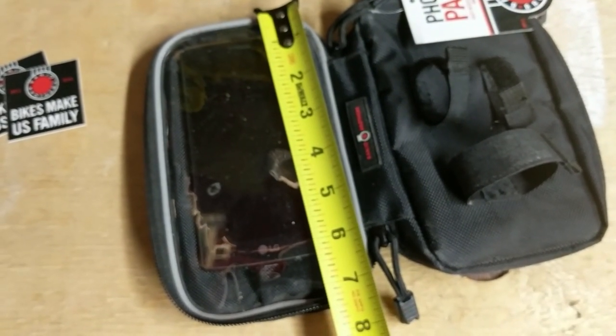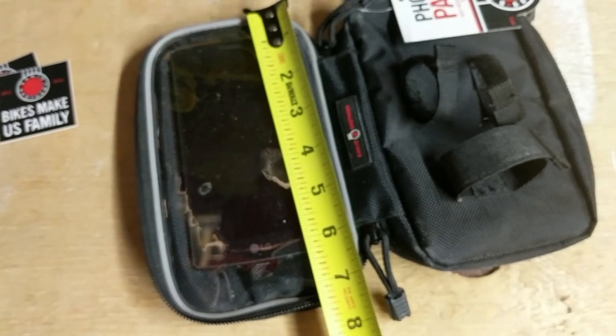It's going to fit most smartphones — iPhone, Android, and the Chinese ones that steal secrets.